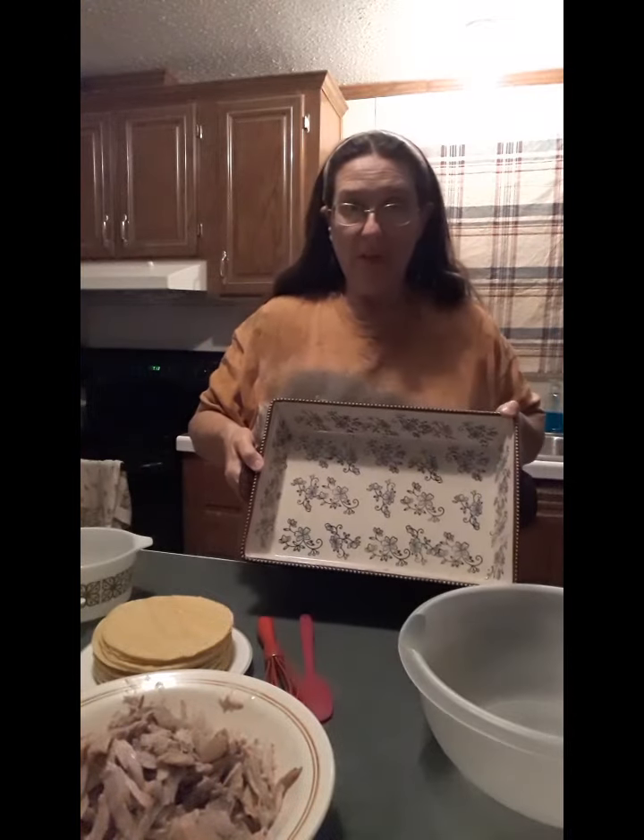Now I'm going to show you what I'm going to do with this chicken. I am going to make some very quick chicken enchiladas.